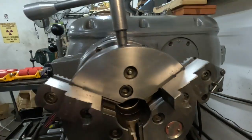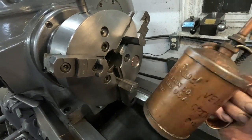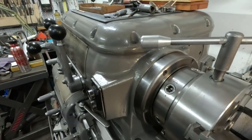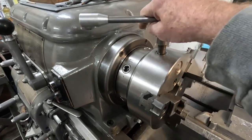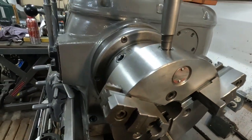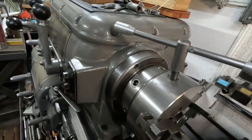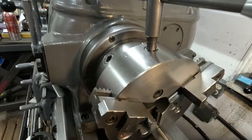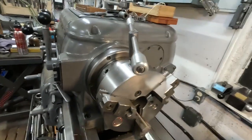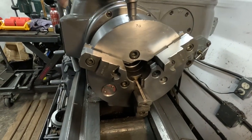A really easy way to lubricate it is to wind it out like that, then take your goldenrod oil can and just give it a shot of oil. Then go ahead and rotate the chuck to the next spot where the scroll is exposed — a little shot of oil there. And the last one, just a little shot of oil. Then wind it closed and you can really feel it get slicker — you've thoroughly lubricated the pivot on the scroll.